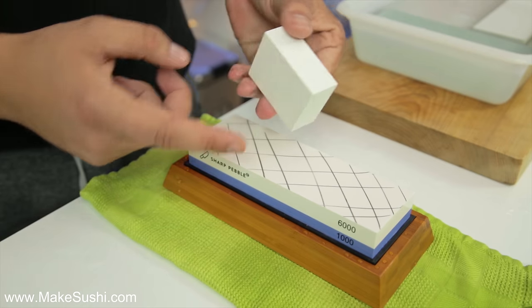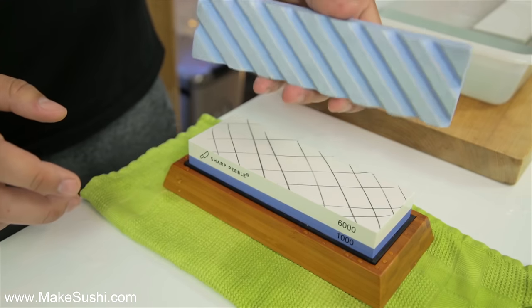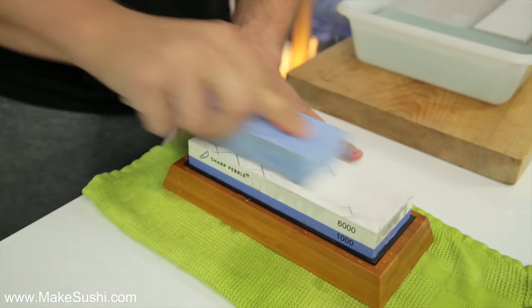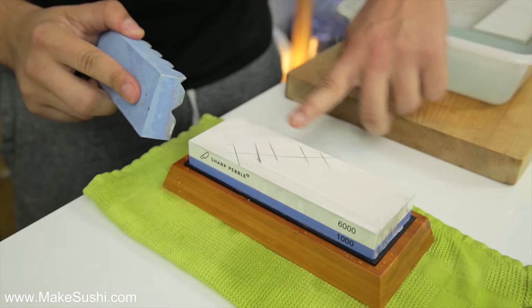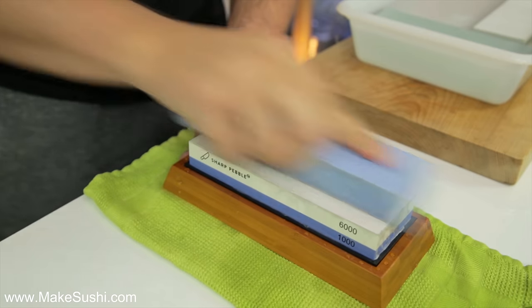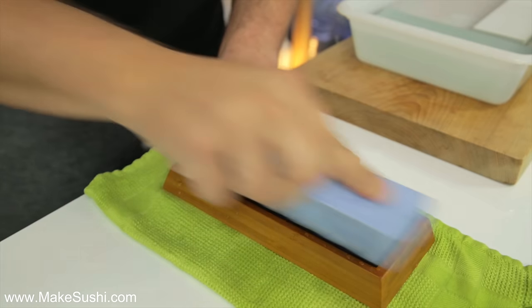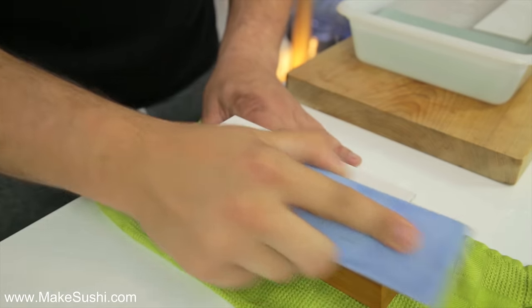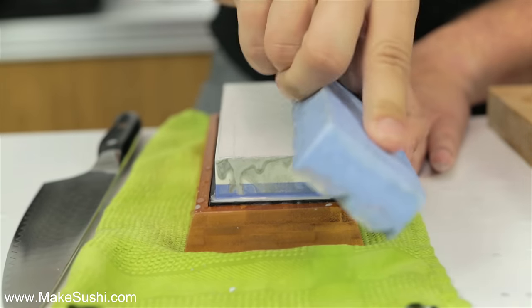In the box you get a small flattening stone, but I prefer to use this bigger one — you can buy it on Amazon, I'll link it in the description below. Just wet it and rub away the grid pattern you drew, going up and down. You can see there's a little bit of a curve here that needs to be removed since the grid pattern wasn't disappearing on that side. Keep going until the grid pattern is fully gone, then taper off the edges by placing your stone at a 45-degree angle on the corners — this helps stop the knife blade catching on the corners.